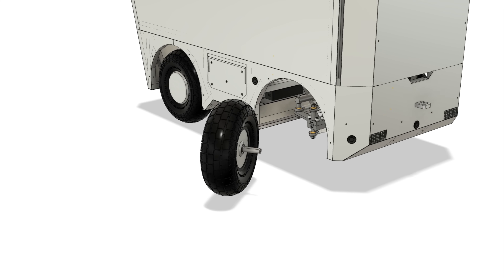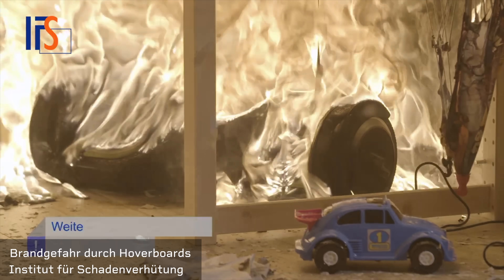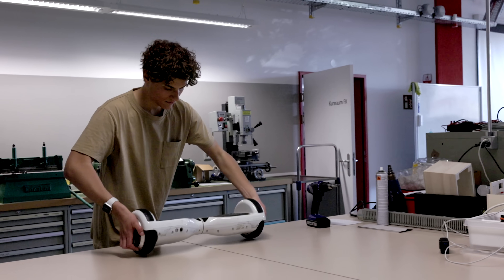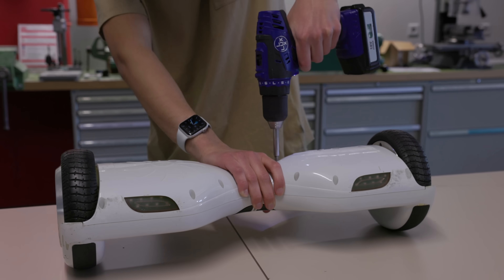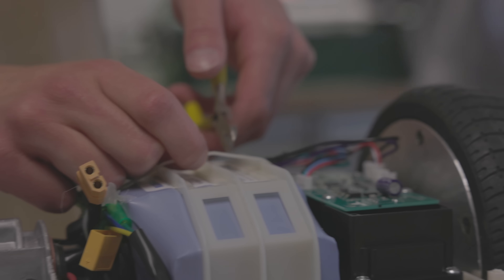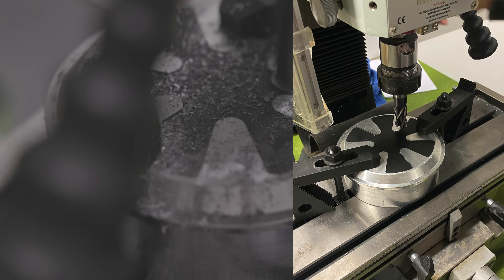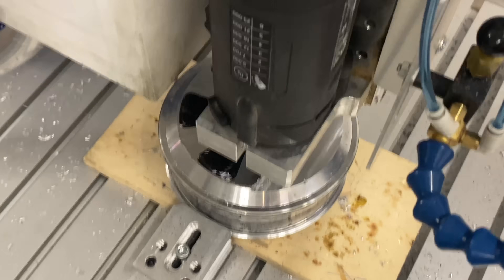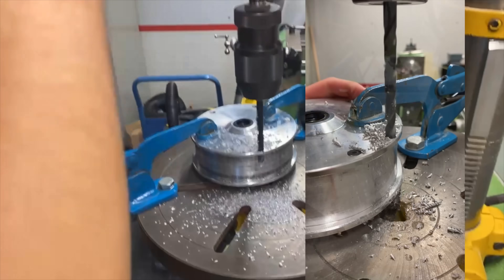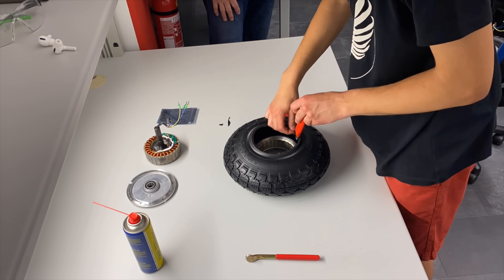The first thing I built were the wheels. Coincidentally, I stumbled across hoverboards. They might not be the best internet trend, but they are really useful for this project. I bought four of them online for around 20 bucks each. With the motors inside the wheels, there is much more free space. I used a milling machine to remove the pattern from the hoverboard wheels so it wouldn't look all copy-pasted. I had to drill a small hole into the motor for the air valve to fit, because I was using bigger air tires.